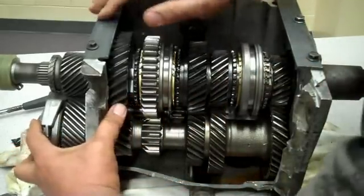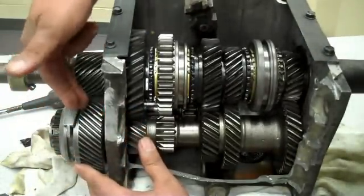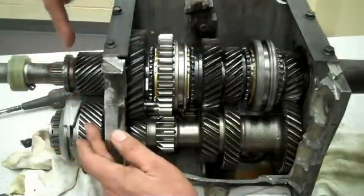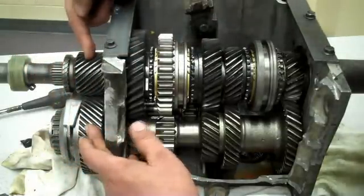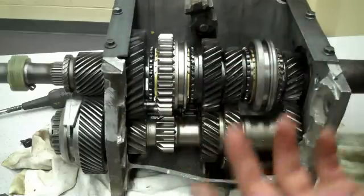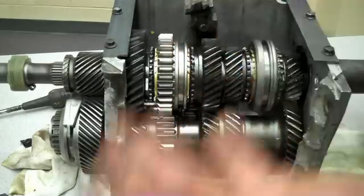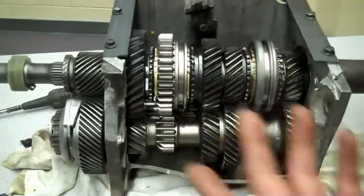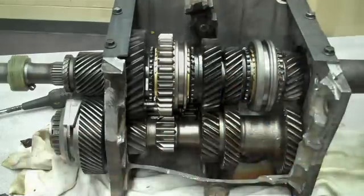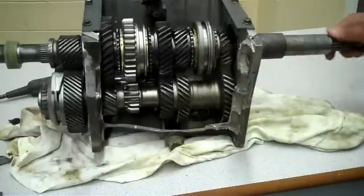The last gear is fifth gear. When we put the vehicle in fifth gear, you can see the synchros attaching to the fifth gear here. The power comes in through the input, goes through the counter shaft, fifth gear goes to the output gear going to your differential or to the drive wheels. Fifth gear is a sort of overdrive giving you a 0.87 or 0.85 to 1 ratio — maximum speed with minimum torque.